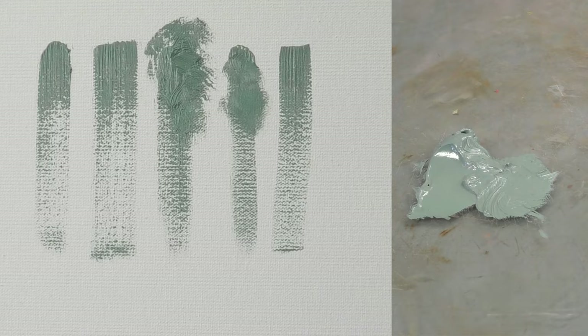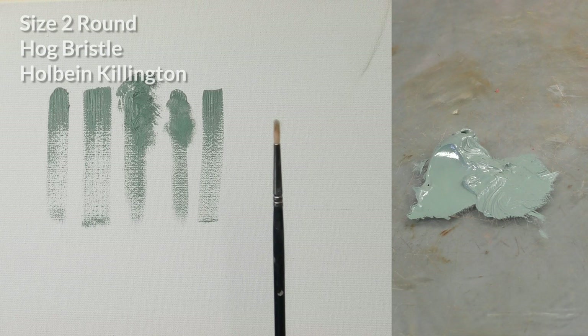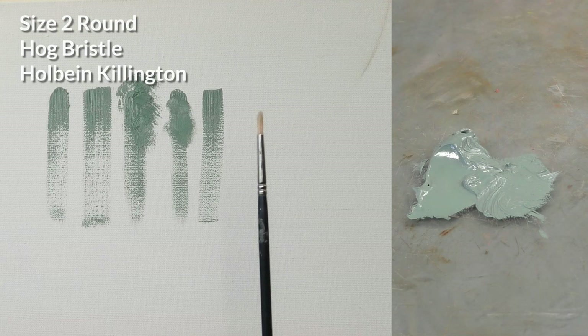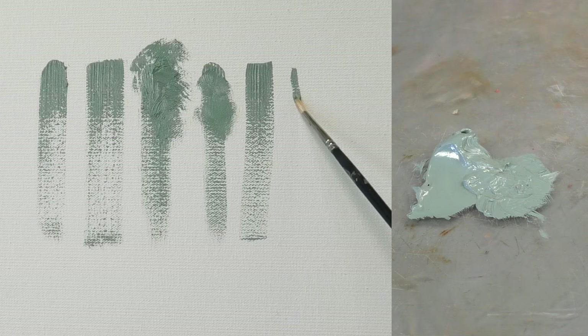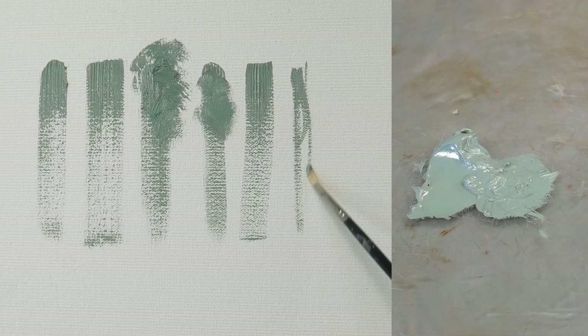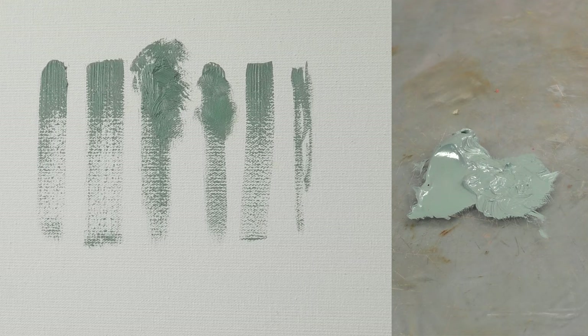One brush I don't use a lot is a round brush — it's really just what it sounds like. It's round all the way through and it doesn't hold on to a lot of paint or create a really beautiful brushstroke in my opinion. It can be good for painting lines, but I find these ones less effective for my purposes.